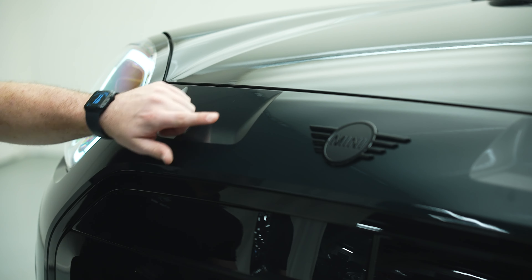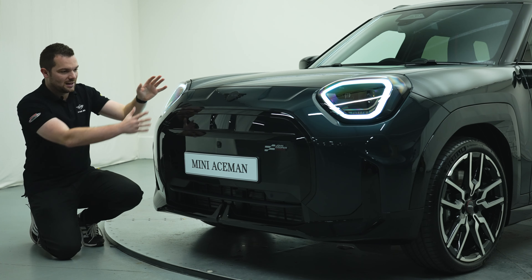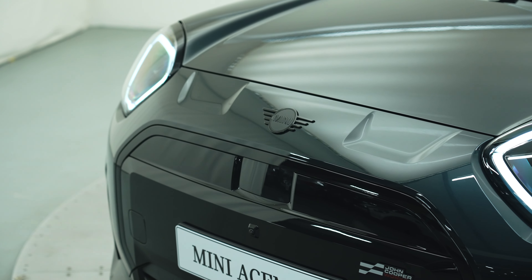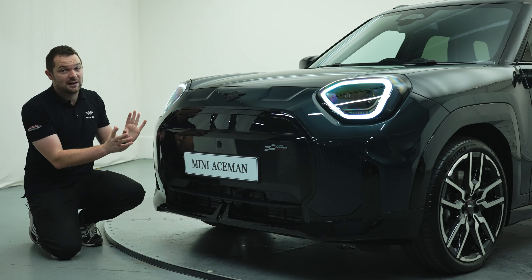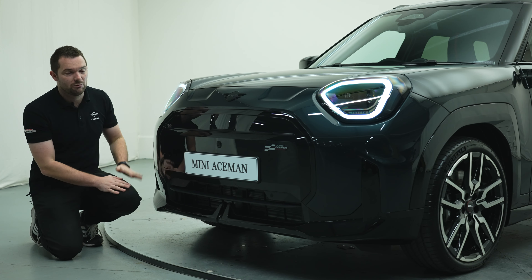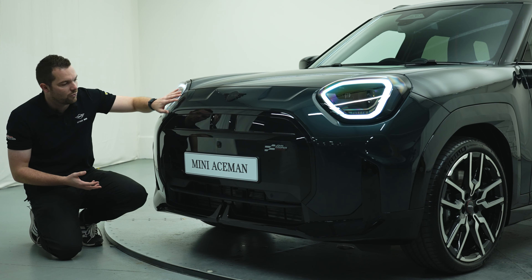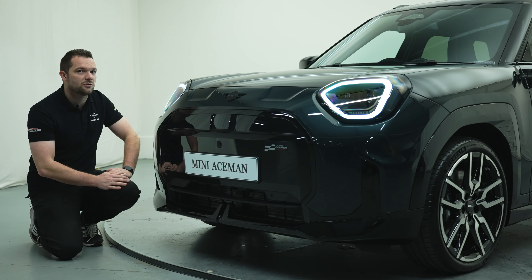You've got these indentations here to the front and it is a very different shape to the other Minis in the range. It's a bit more squared off and it's got quite a lot of character — it almost looks a bit more like a face. I really like the way this car looks, especially in this Sport specification. Sport gets the John Cooper Works designation down here and I really like the contrast between this dark grey paintwork and the black elements throughout. Front end is a massive yes from me.